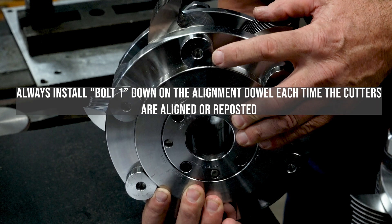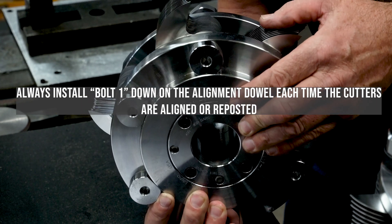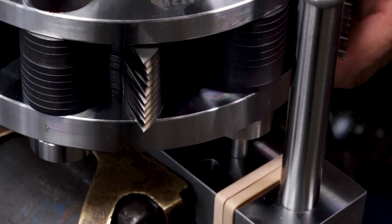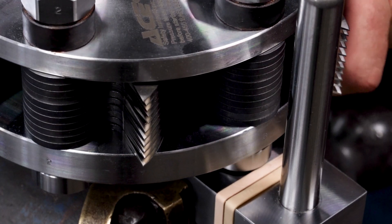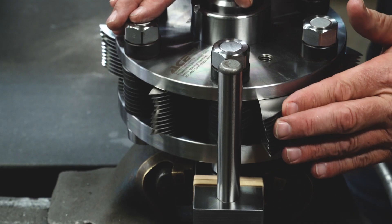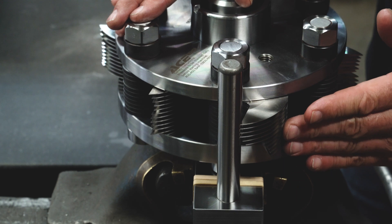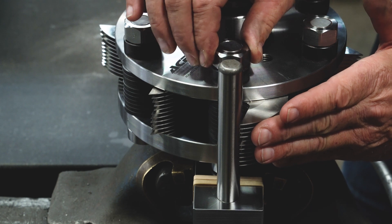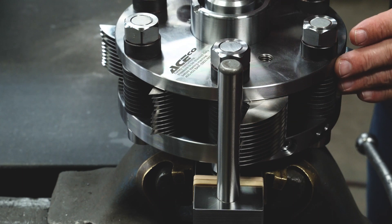Always install bolt 1 down on the alignment dowel each time the cutters are aligned or reposted. This will aid in identifying any alignment or grinding issues that may arise in the future. Lightly position the cutters against the alignment post from the top of the stack downward. It may help to finger tighten the nuts to help hold the knives in position.